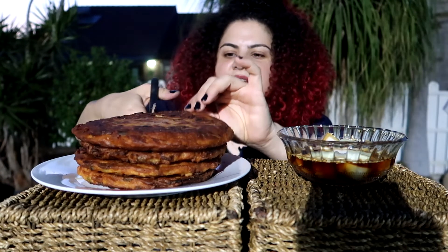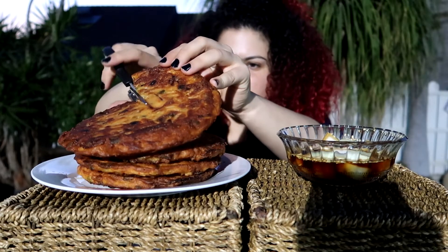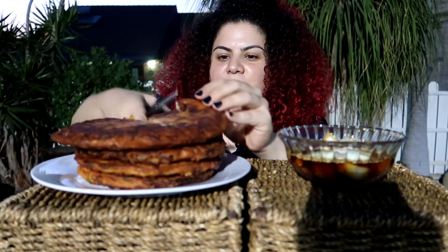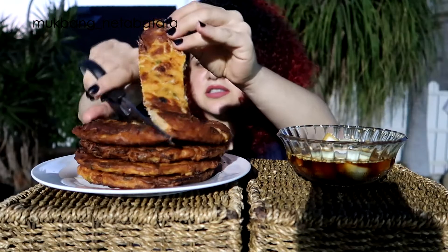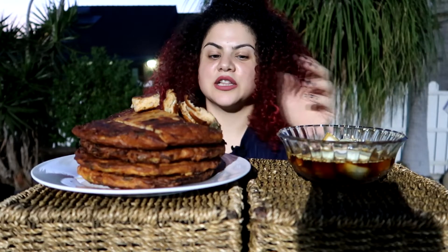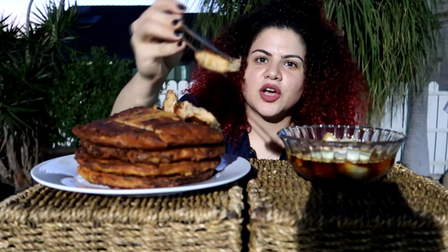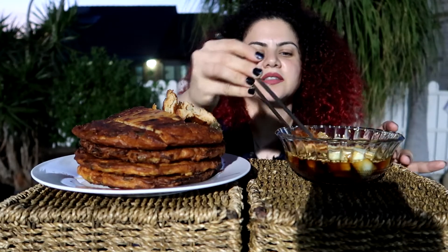Without further ado, let's start eating. I have here today pindatok. I'm going to cut this with my kitchen scissors — it's not just a regular scissor. I should have brought a smaller plate but I don't have one near me right now, and I can't leave the food because my cats will steal it. This is a savory pancake, gluten-free, made of mung bean with mung bean sprout. I also have a dipping sauce of soy sauce, vinegar, and onion.